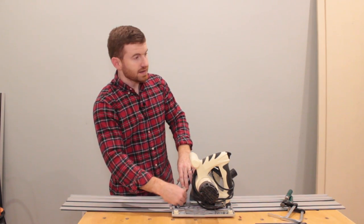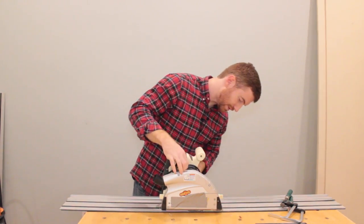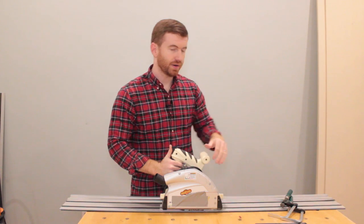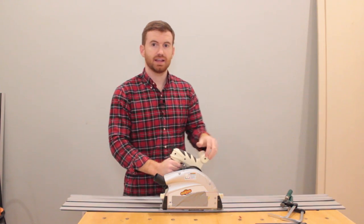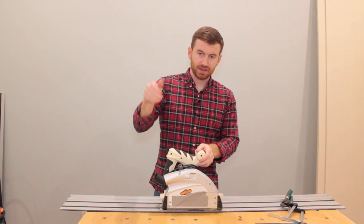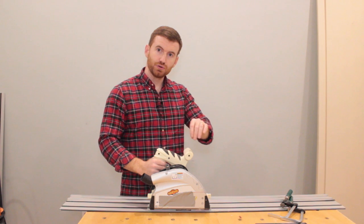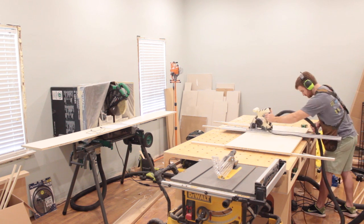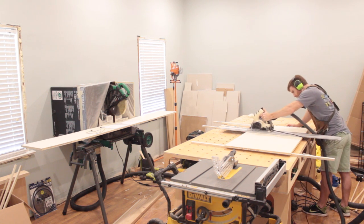One of the things I like to do to help eliminate tear-out: I take the saw, and on my first pass, instead of plunging all the way down and going, I plunge maybe a sixteenth of an inch deep and go all the way across. That pretty much totally eliminates tear-out. The blade is just scraping the very top of the wood instead of coming up through it. So I run a small groove or channel first — maybe a sixteenth of an inch — go all the way across quickly, then bring it back, plunge to the depth I want, cut, and that pretty much eliminates tear-out.